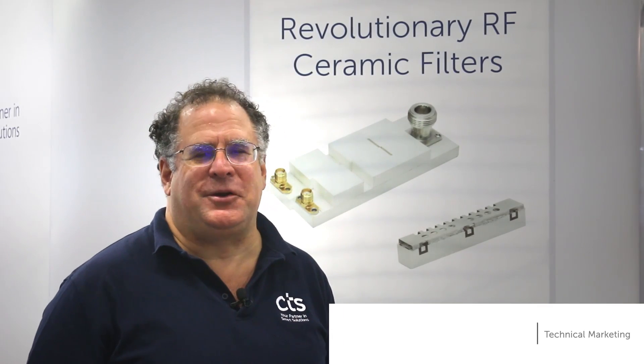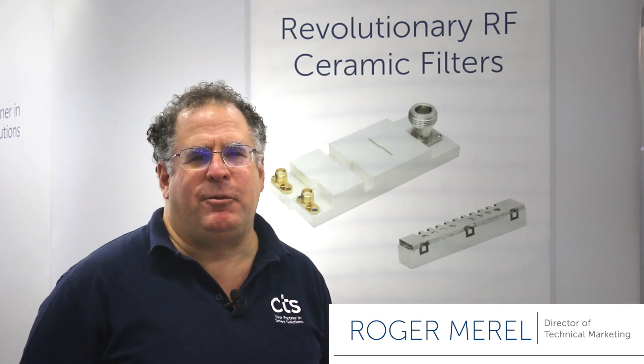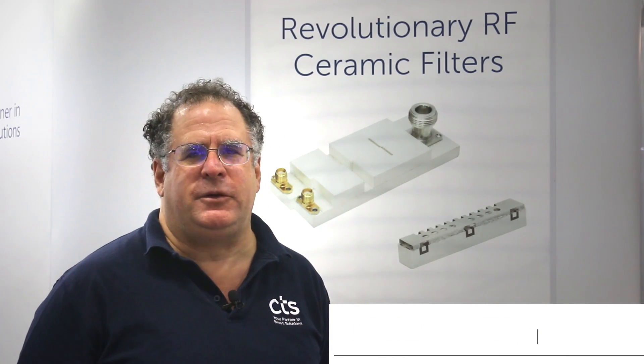Hi, I'm Roger Merrill, Technical Marketing Director for CTS's Electronic Components. Today we're here to talk about our new ceramic filters.